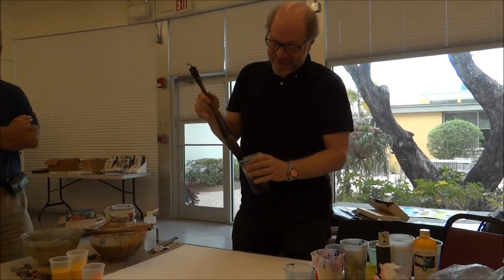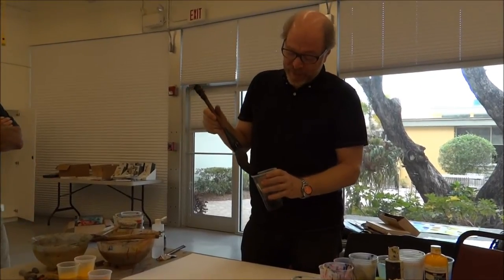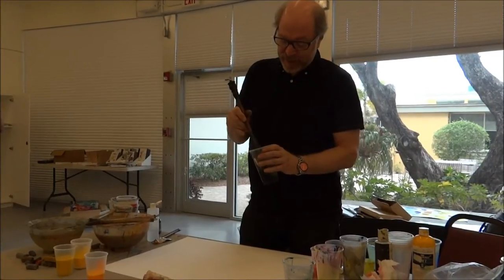So now we are going to do the big gesture with the big sewing brush. It's a Zen idea of spontaneity.